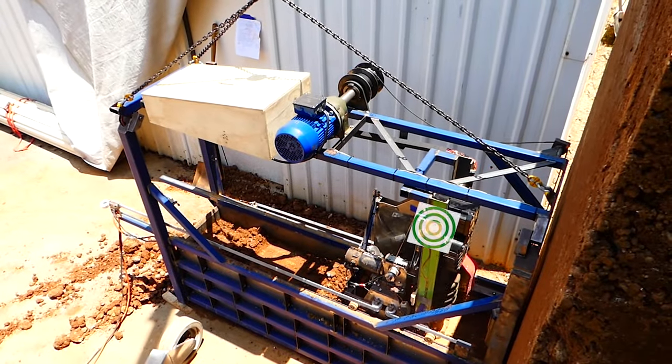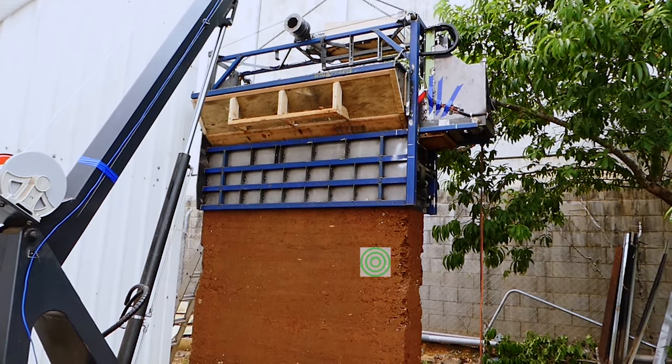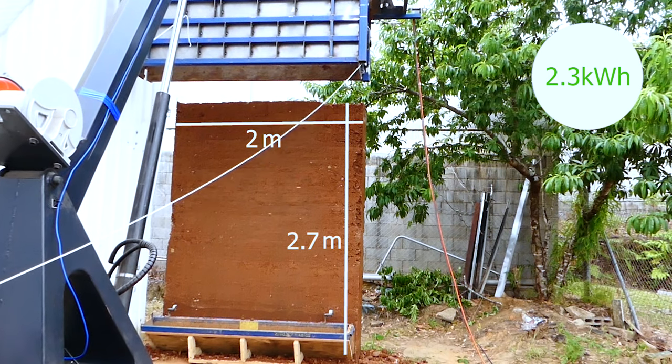The compactor will have sensors to determine when the earth is compacted optimally, which will eliminate incomplete compaction — as seen here by the pitting at the end of the wall. To build this 2.7 meter high wall used 2.3 kilowatts of electricity.